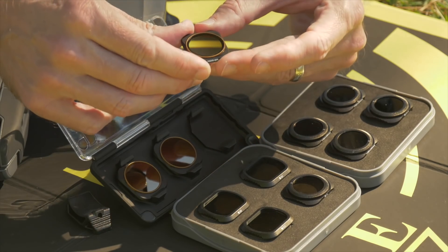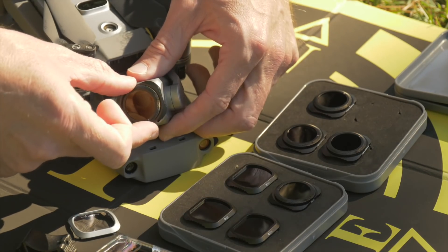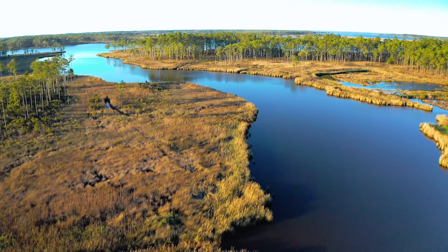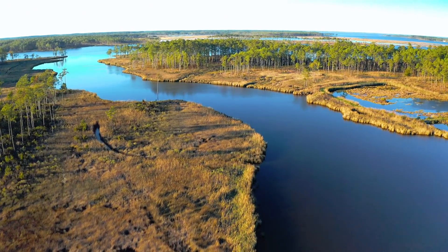First is the build quality. Second is the functionality and the ease of use. And then lastly, and most importantly, are the results — do you get the footage that you're looking for? So let's break these down side by side and see how Freewell and Polar Pro stack up.